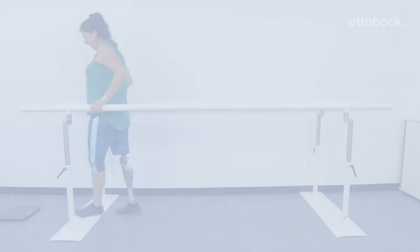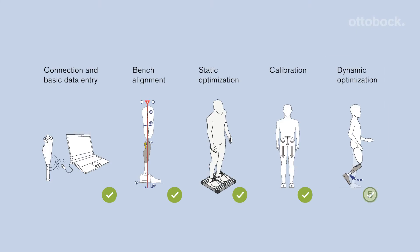For optimal function of the SeaLake 4, follow the recommended fitting process. Keep in mind that you need the newest version of SeaSoft Plus to guarantee compatibility with the SeaLake 4.